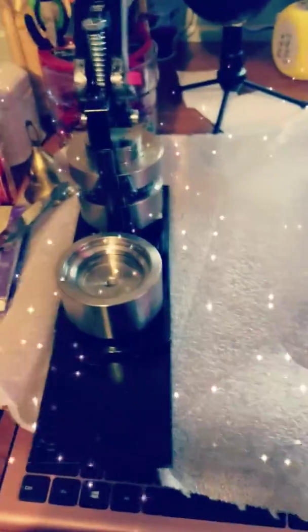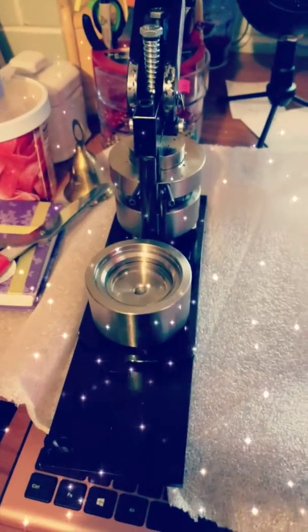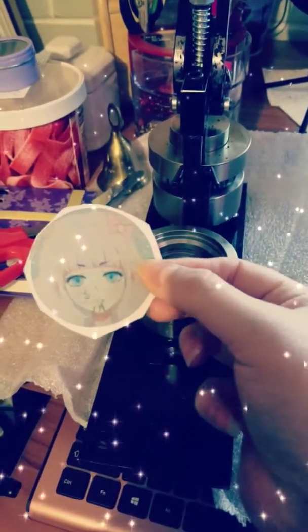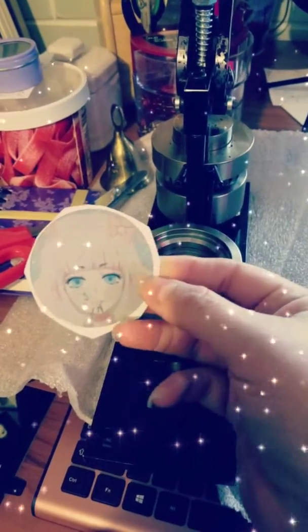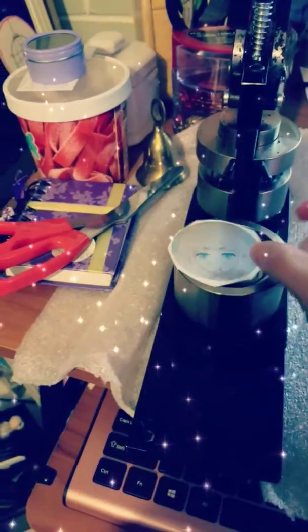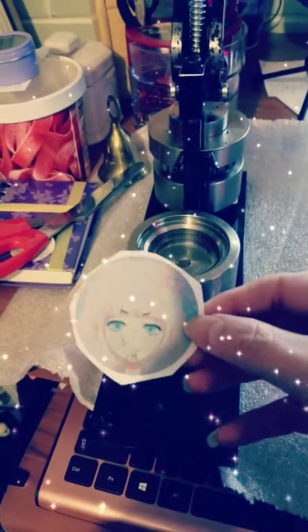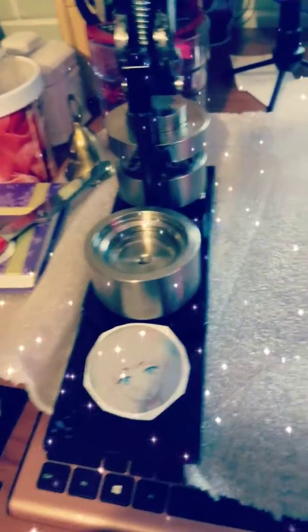Okay, now I'm in my room. I already pre-cut my button right here. This one is just a sample button size for the machine, just to make sure I got the right size.